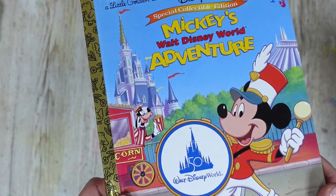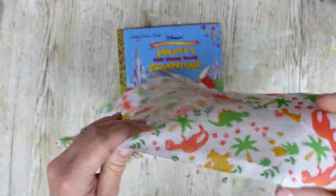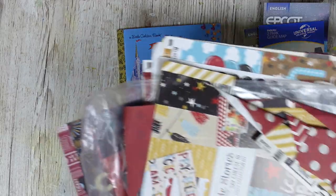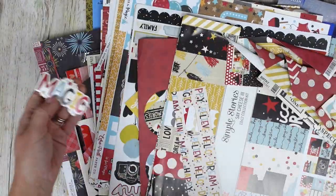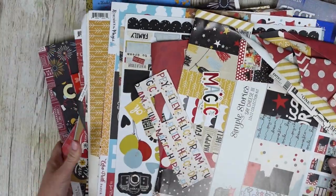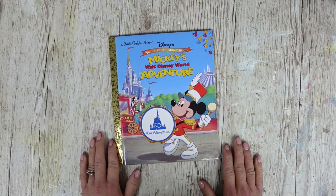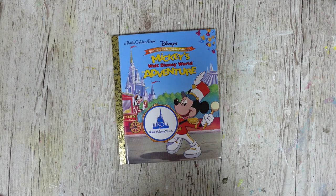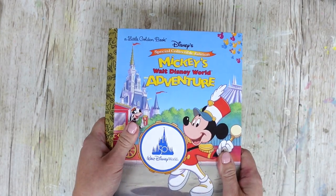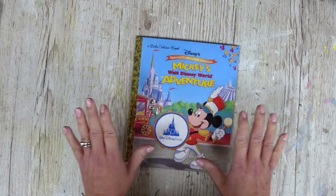I picked this up off Amazon - I'll leave the link below and I've got it in my Amazon storefront. We've got an old cardboard box, a piece of fabric - her daughter loves dinosaurs so let's have some dinosaurs on there - some park maps I've already picked up, and a whole load of Simple Stories bits and pieces, all the different Say Cheese collections, plus some Echo Park as well. If you like this kind of thing, please subscribe to my channel.